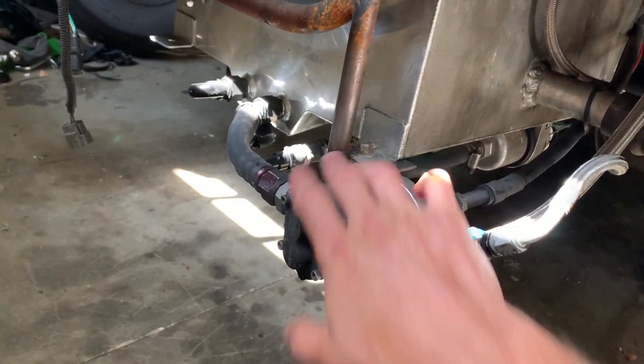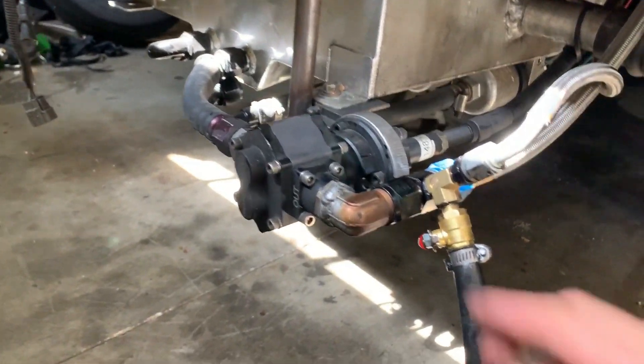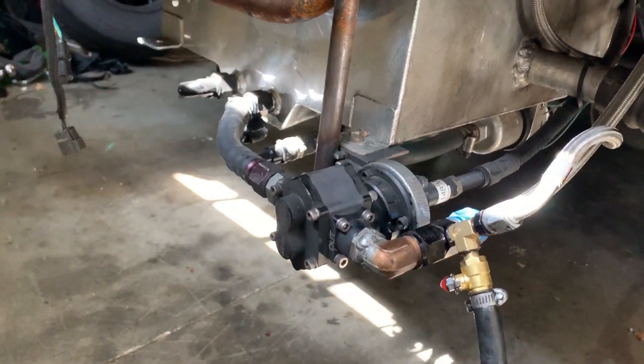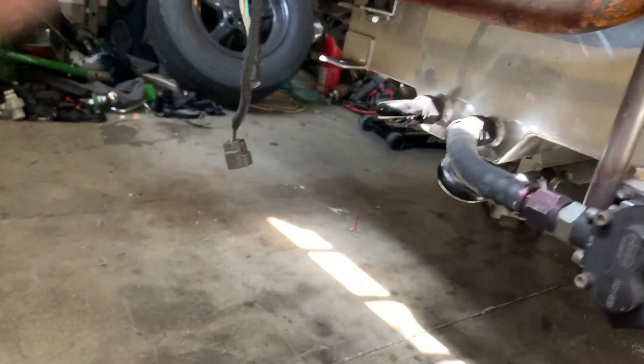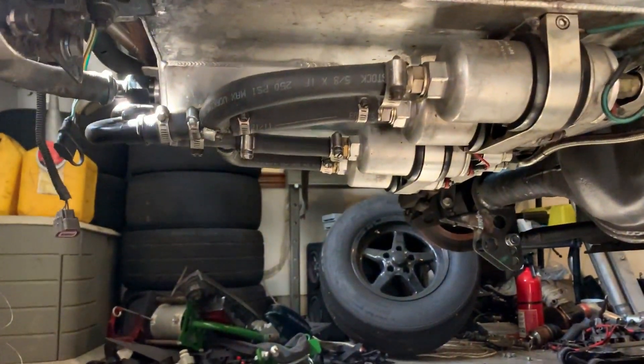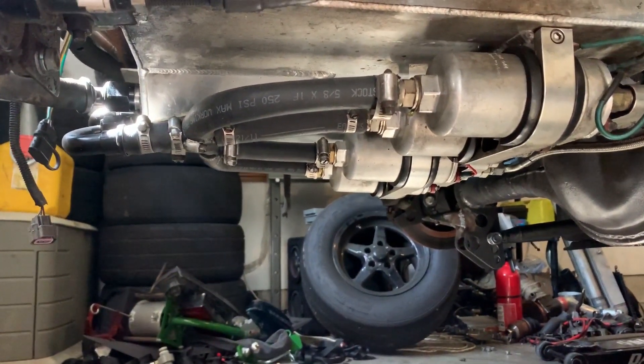This is the cable drive deal — made a brace for it, it's nice and solid — and then this is the cable that goes to the front. This thing just cranks out fuel, and then that one there goes to a couple of Bosch 044s. I just have one powered on a switch.